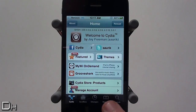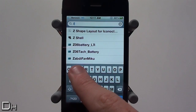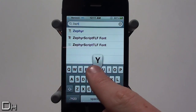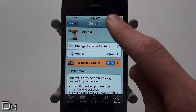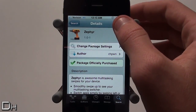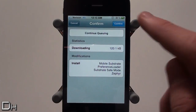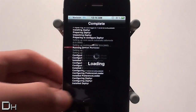If you want this tweak you can open up Cydia, press the search button, then tap the search bar and type in Zephyr, Z-E-P-H-Y-R. You should see it right there. Currently this does cost $2.99, which is a bit overpriced in my opinion, but if you want it you can purchase and install it. Once you've finished installing it you will need to restart your springboard.